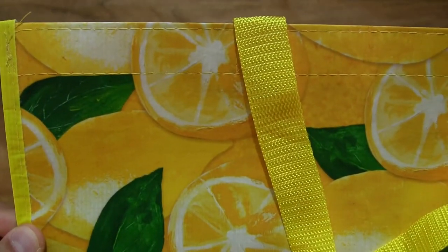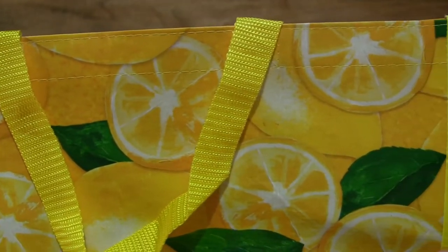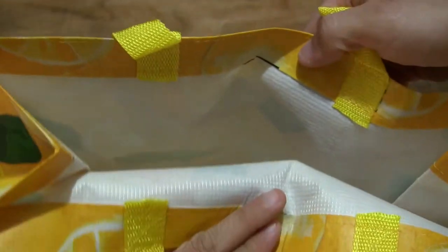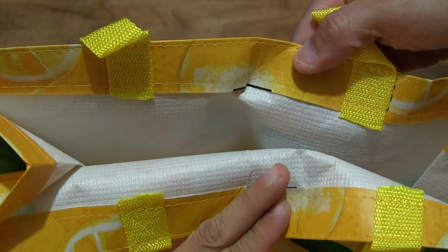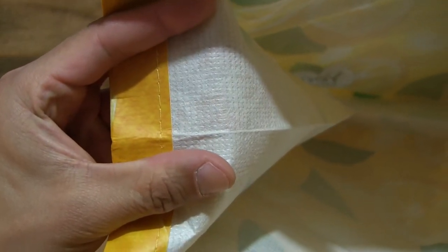Giving you those close-up details of the shopping bag and the interior of the bag as well. It does have a soft fibrous texture on the inner side of the bag that provides a little bit of padding or cushioning and insulation as well.